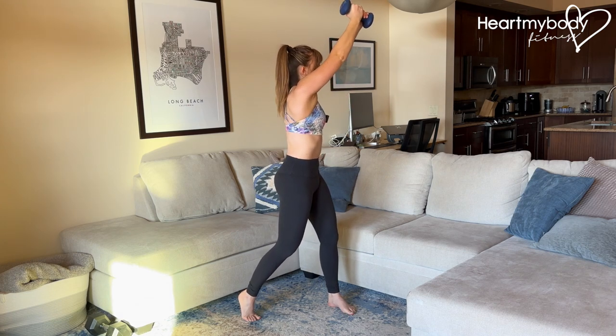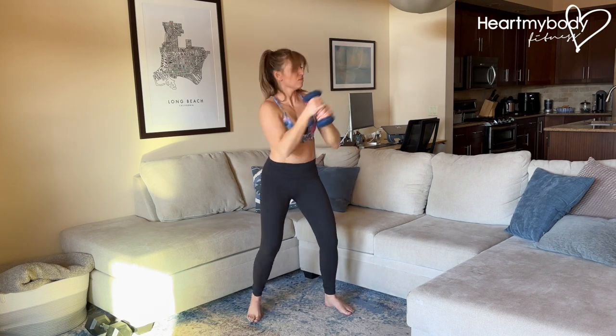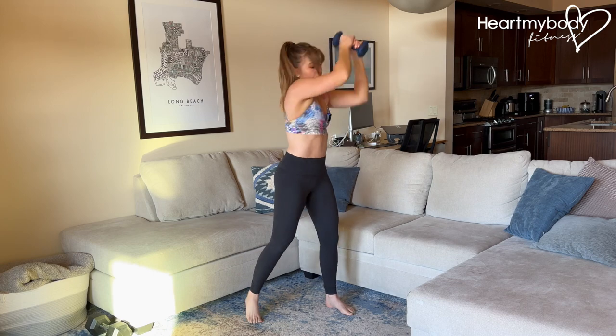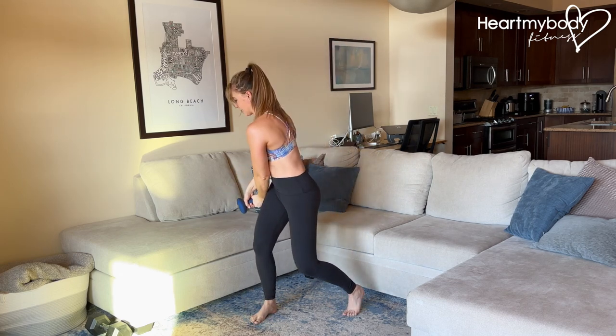So all together, it looks like this. Inhale up and exhale down.